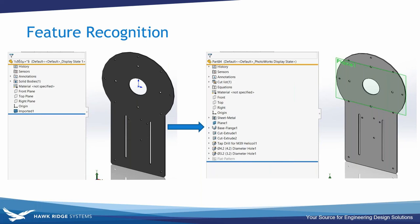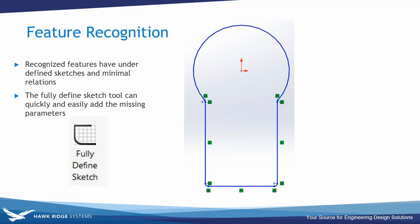We now have parametric control because the sketches have dimensions and relations, so customizations are straightforward and manufacturing documentation is just as easy as expected from a SolidWorks model — we can use the model items tool to propagate all that information. The sketches are under-defined after feature recognition: relations are added but no real dimensions for easy editing. To fix this, the Fully Defined Sketch tool looks at all sketch entities and dimensions them automatically.